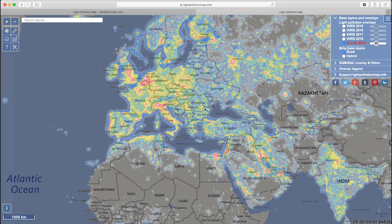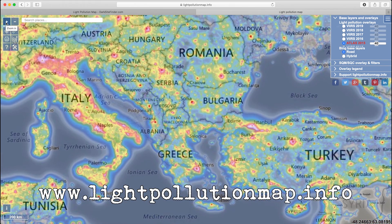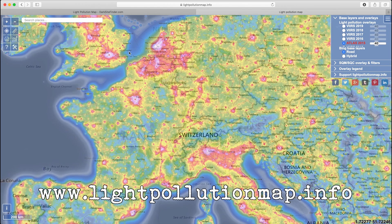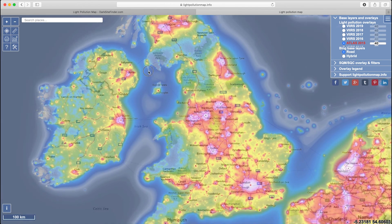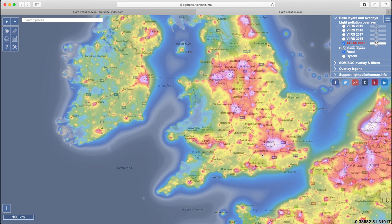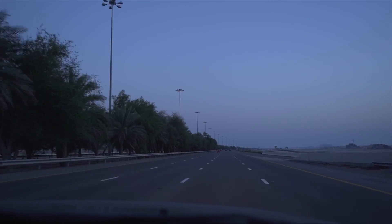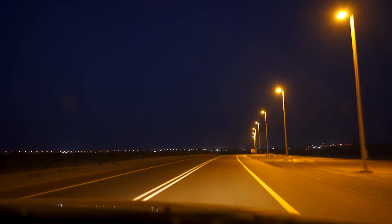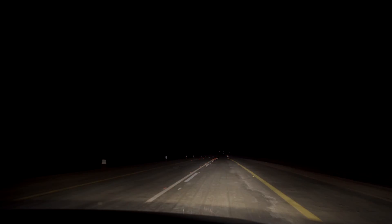The first thing you need to do is find a dark sky location. I do this by using the website www.lightpollutionmap.info. Basically, the darker the color on the map, the better the skies will be. So you need to be away from any big cities or big sources of light. I actually had to travel for three hours to get to the location to shoot this tutorial, and that's what you might have to do.